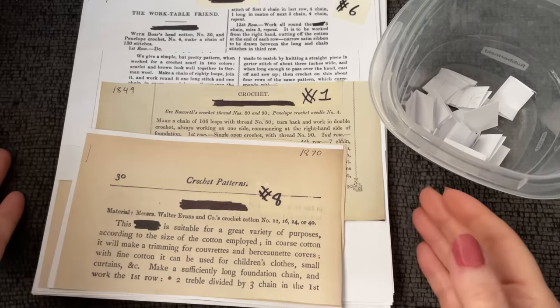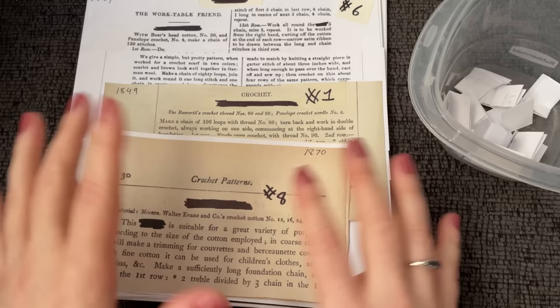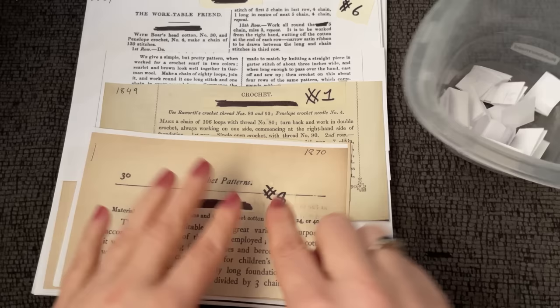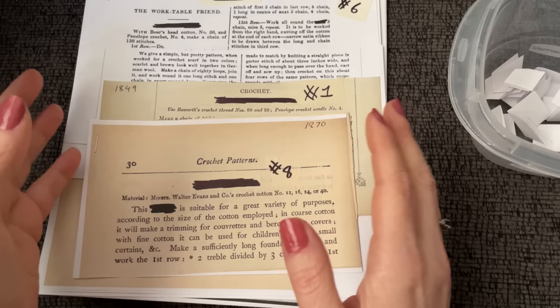Hello and welcome to Just Vintage Crochet. We're going to do another mystery pattern. If you're new to my channel, I've got all these patterns with their titles completely blacked out. These patterns are from many different decades, ranging all the way back from the 1840s up to the 1980s. Each pattern is numbered, so I shuffle through, pick a number, and we work the pattern that matches. We won't know what it is until we're done — then we peel back the tape and see what it's called.